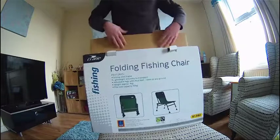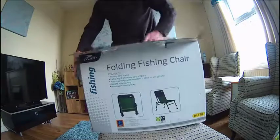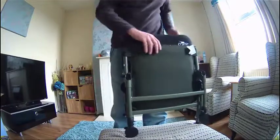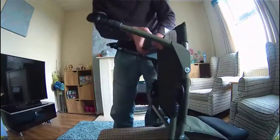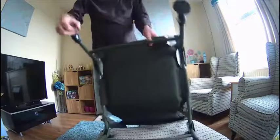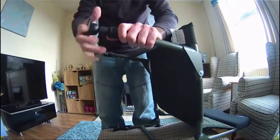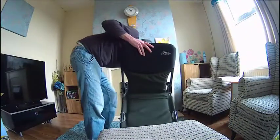Let's pop the box open and get it out. It's a nice camo green colour. It's nice and simple to use — just fold it down, legs fold up and down, swivel muddy feet, press the little brackets there and the feet adjust. It pops nicely and you've got the legs flat.